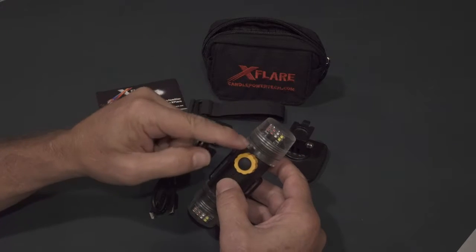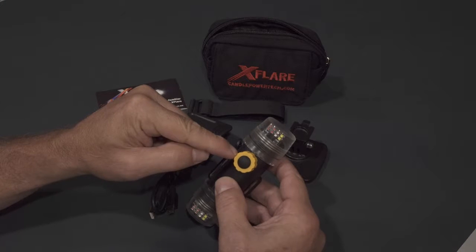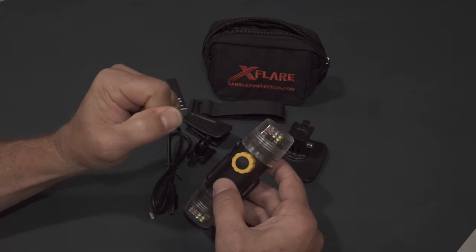Operation and programming are all done from the mode button. There are up to four modes the X-Flare will operate in. You simply turn the X-Flare on with a quick push and release of the mode button, and you cycle through the four modes with a quick push and release of the mode button. I will demonstrate.